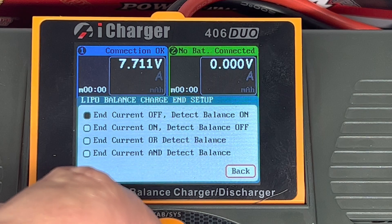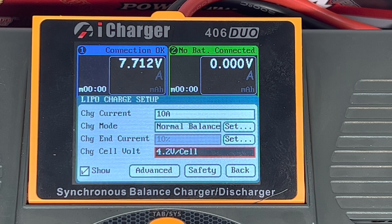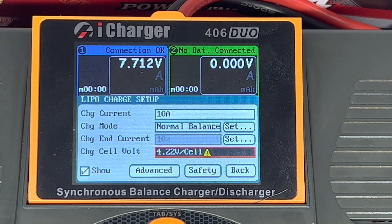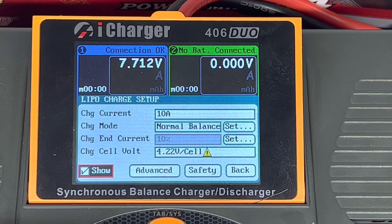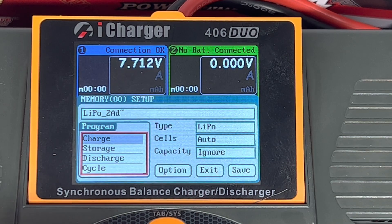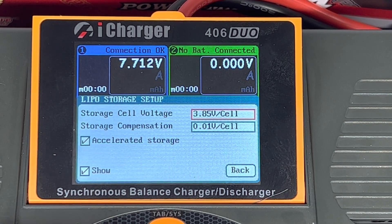Charge mode sets the balance point and the end current. I want to set the end voltage — that's volts per cell. 4.2 volts is pretty standard, but we can take it up to the maximum depending on what your format allows. With no-prep racing it's 8.44 volts, so two times 4.22 gives me 8.44, so I can set an end voltage. I'll leave storage basically as set.